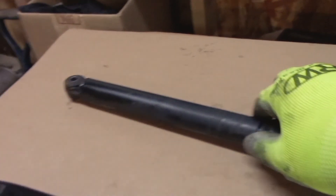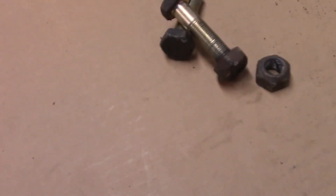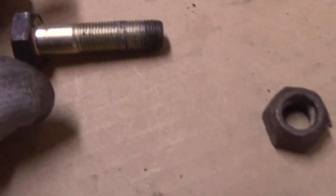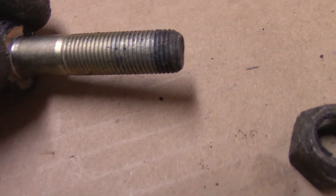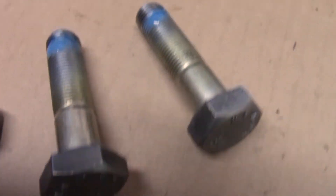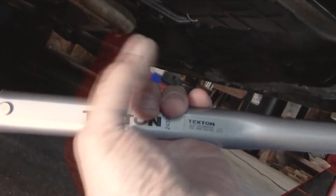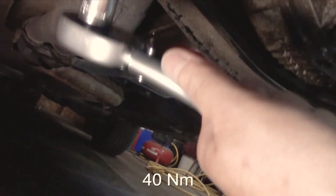Safe to say that's 32 years old and that's junk. To reuse the hardware, I'm going to clean it up on the wire wheel. I can see a little bit of evidence of blue Loctite. These cleaned up really good on the wire wheel. I've got the torque wrench set to 40 Newton meters.